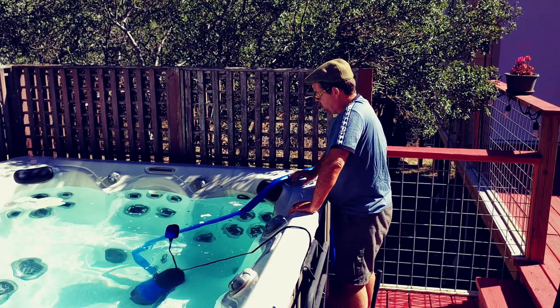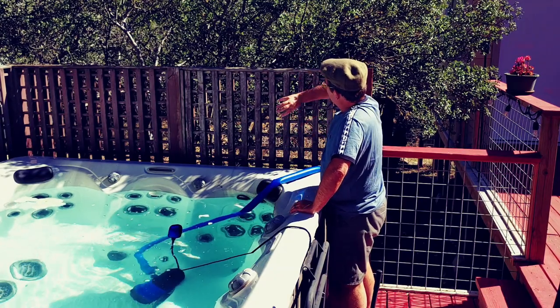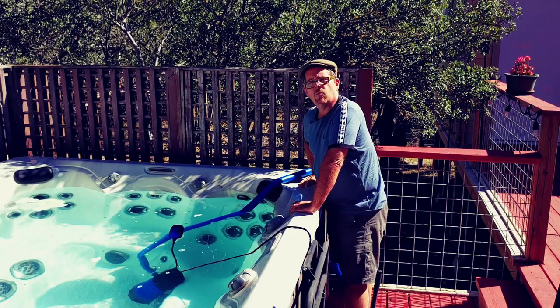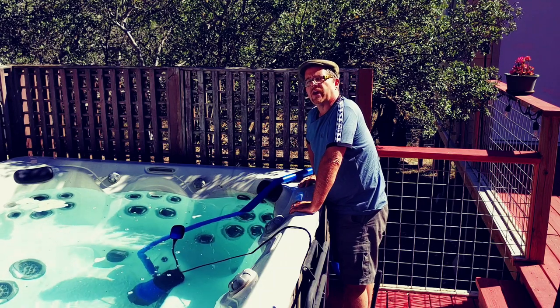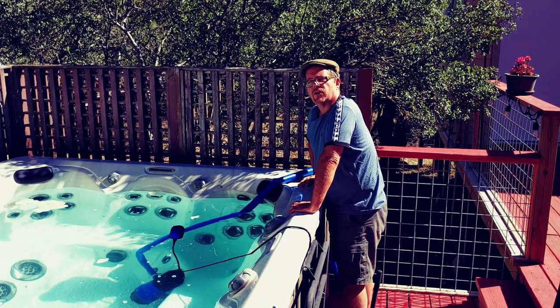I just want to briefly mention that if I had run the hose up and over the fence, gravity would be working against me. It's already working against me a little bit, so I don't want to do any more of that than I absolutely have to. Let's go look at the flow on the other end of the hose so you can compare it to the garden hose.